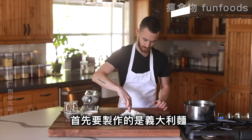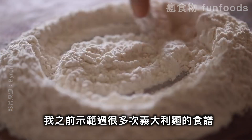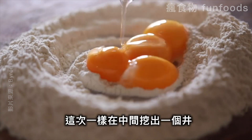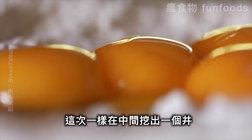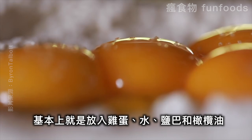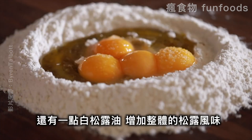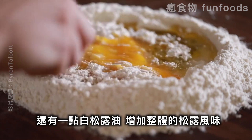First up for this recipe is of course the pasta. I've made pasta a few times on my channel before and it almost always follows the same rules. Today I'm going the traditional route by using a well as opposed to a mixer, and basically you're just going to be adding the eggs, water, salt, and olive oil to the center of the well, as well as a few drops of white truffle oil, which is going to help accentuate the overall truffle-ness to this pasta.